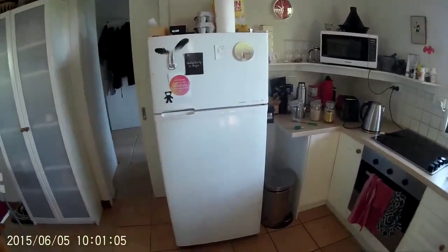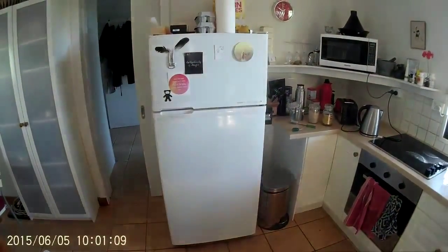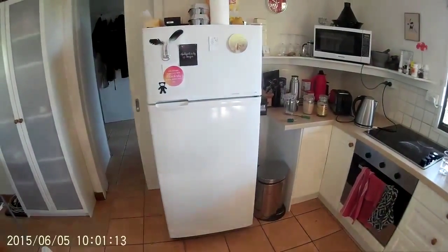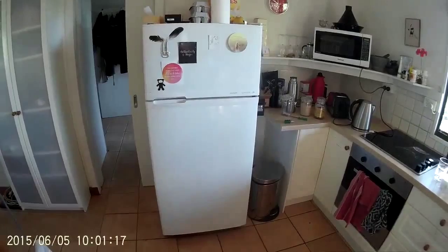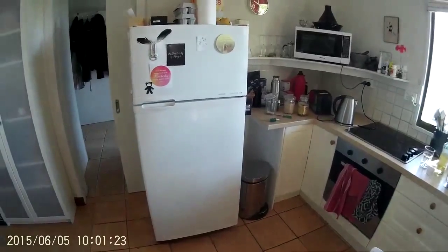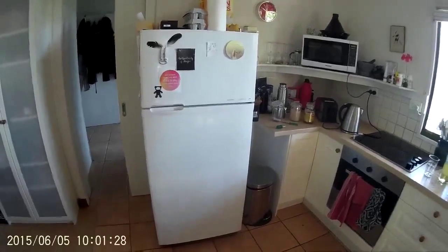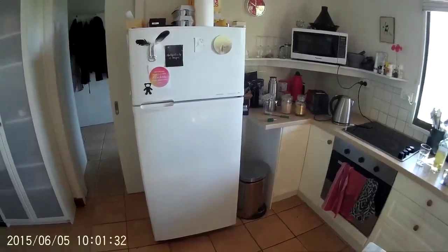About a year ago we needed a bigger fridge, so I managed to pick up this Hoover Contour for the best price ever — free. We didn't actually know if there was anything wrong with it, but when we got it home we found out there was. When the compressor cut in it would make a really heavy thunk noise, and it only cooled down to about 8 degrees Celsius, which wasn't cool enough.